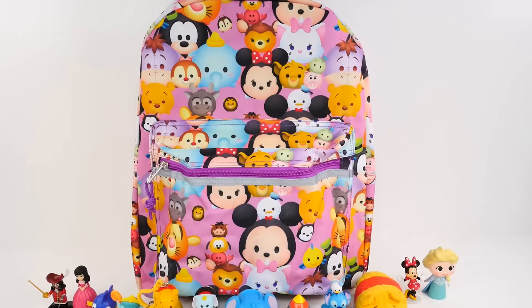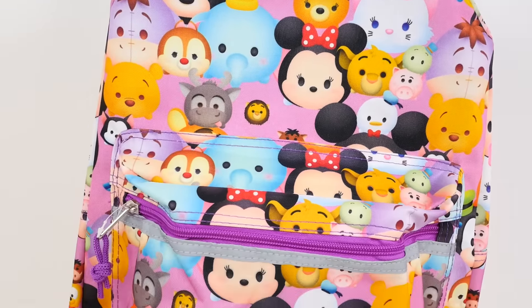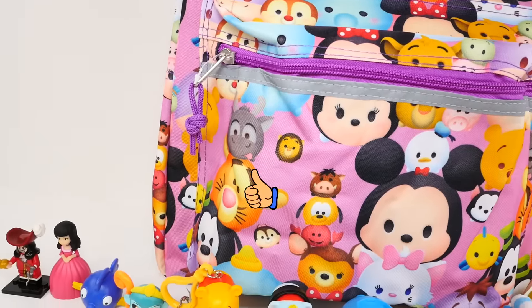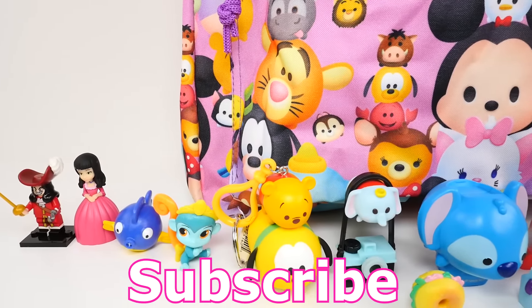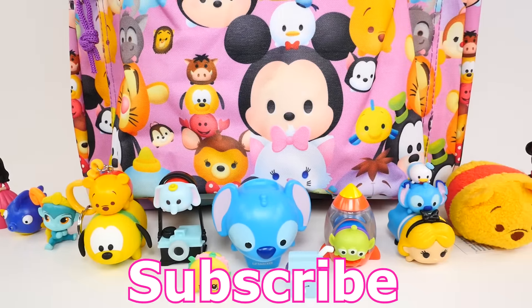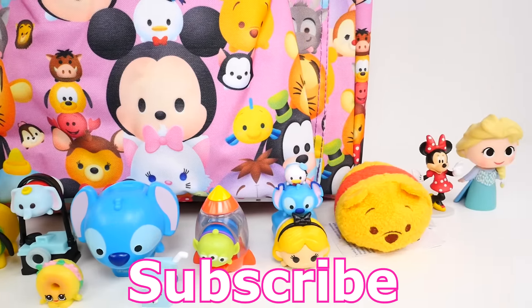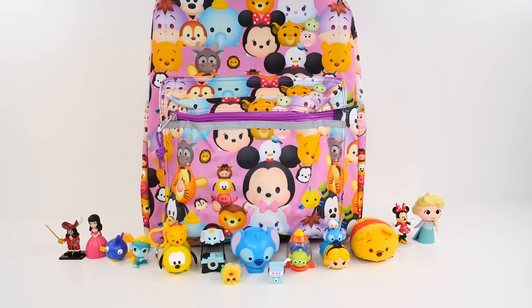Well, thanks so much for hanging out with me at Cher Bear Toys. If you enjoyed watching me open all our surprises in our Zoom Zoom backpack, make sure you click that like button and subscribe to our channel. Let me know in the comments what was your favorite thing that I opened today. For me, it was the Dumbo Zoom Zoom and both of our Stitch Zoom Zooms. Come back and see me again real soon. Thanks for watching.